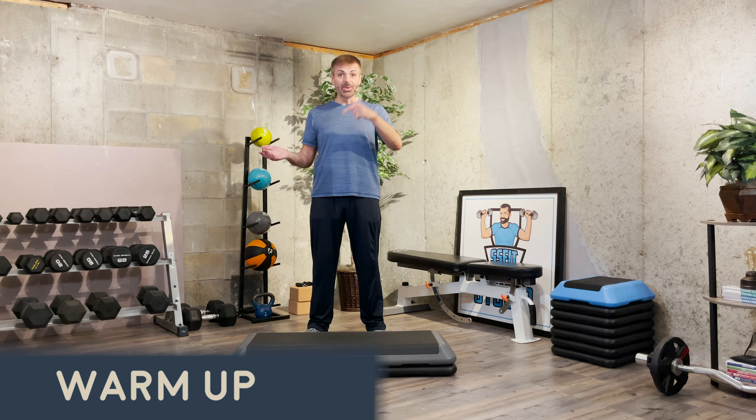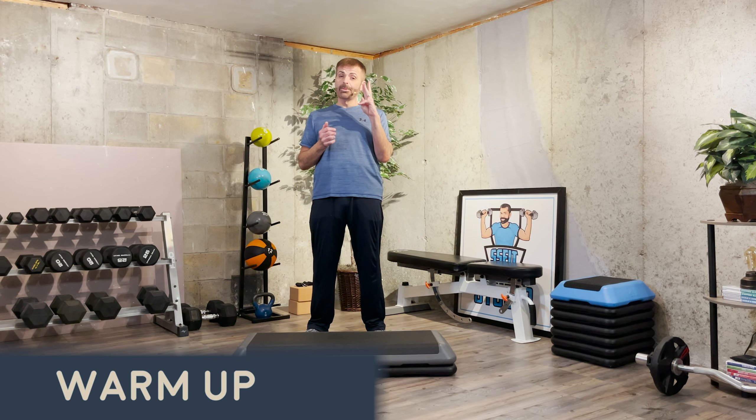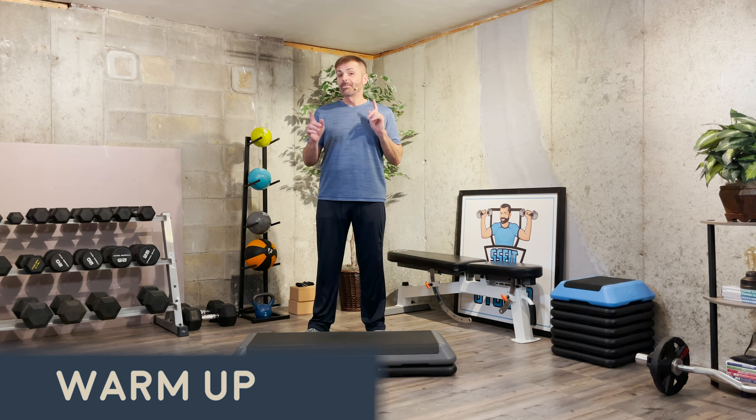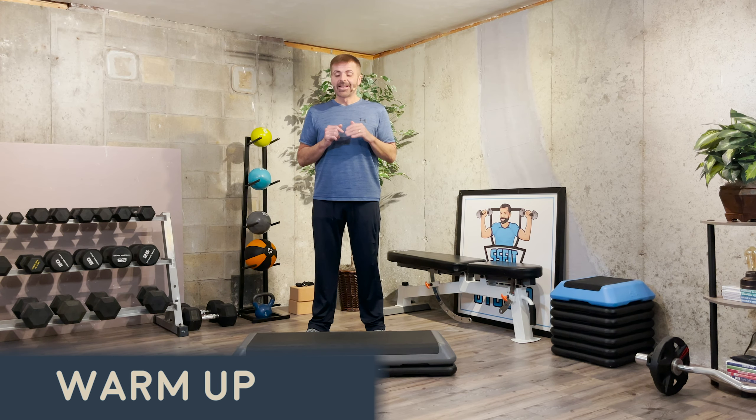Hey everyone, how you doing? Coming to you with a brand new step routine — three combinations on the intermediate side. Very doable footwork. You may need to watch it once or twice in certain spots, but I think you're going to get it just fine. When you're ready, let's warm up.